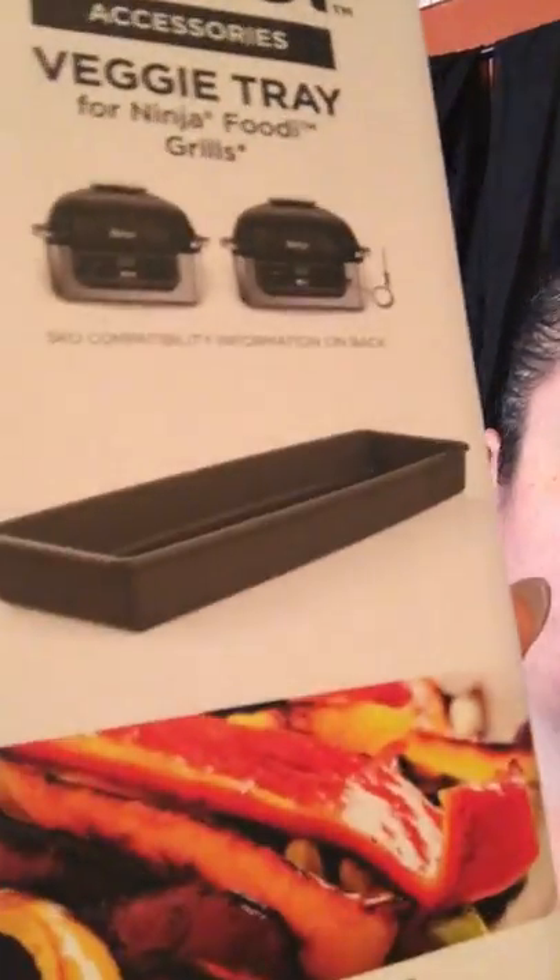It also came with a set of skewers, which we haven't used yet, and a veggie tray so you can cook vegetables in their own little tray. There is a roasting rack that comes with the machine itself, and we also got extra racks for dehydrating — it dehydrates as well. We did try to cook a roast in there, but it did not turn out great, so I would not recommend doing roasts unless maybe you can find a better method.